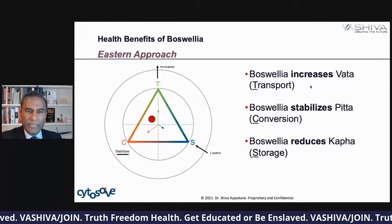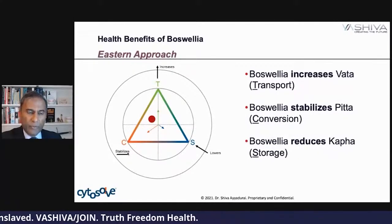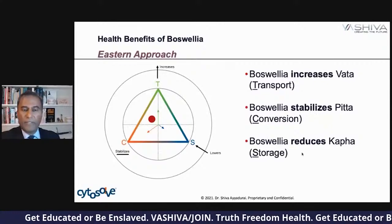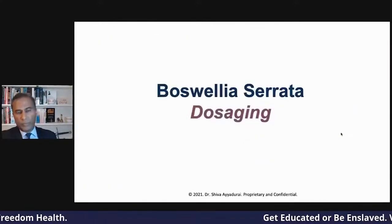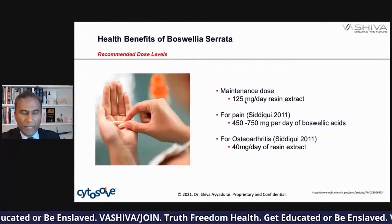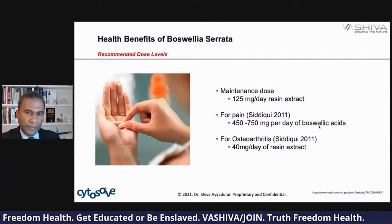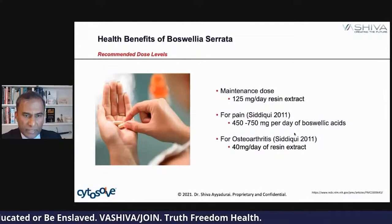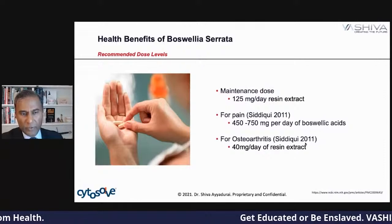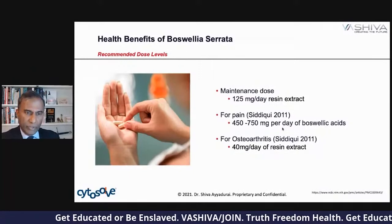Boswellia serrata increases Vata — which is transport and motion, energy. It stabilizes Pitta, meaning it supports digestion. And it reduces Kapha, meaning it helps reduce storage weight. What should the dosage be? The maintenance dose per Siddiqui is about 125 milligrams per day for pain, 450 to 750 milligrams per day of the boswellic acids. For osteoarthritis you can get the resin extract at 40 milligrams per day — that goes right to pain and really helps reduce pain and inflammation.